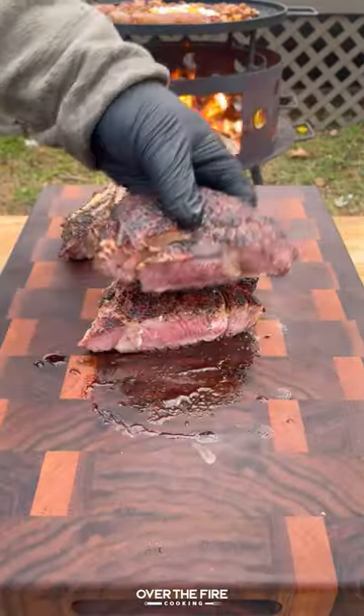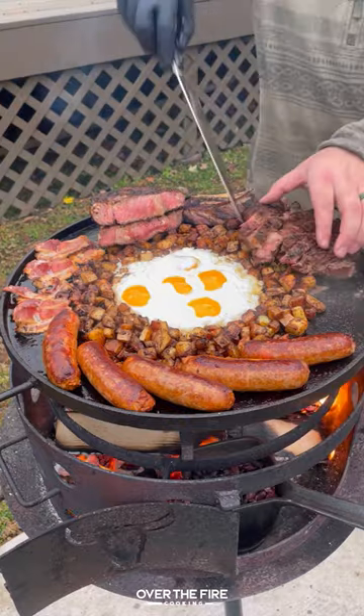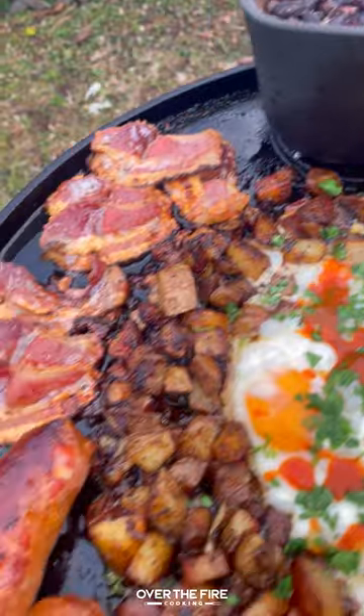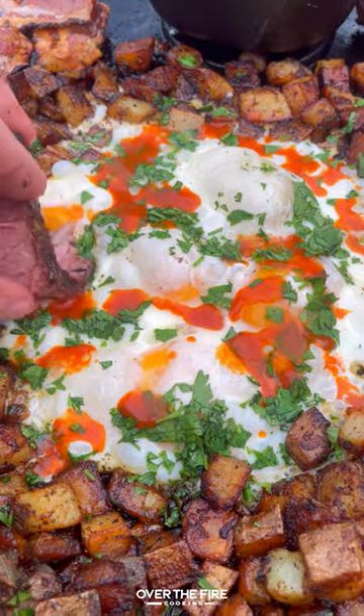Adding that chorizo and bacon back to the skillet and slicing up our steak, serving it all up, topping with hot sauce and chopped cilantro. This is so freaking delicious. You can find this little recipe on my blog, link in bio. Cheers!